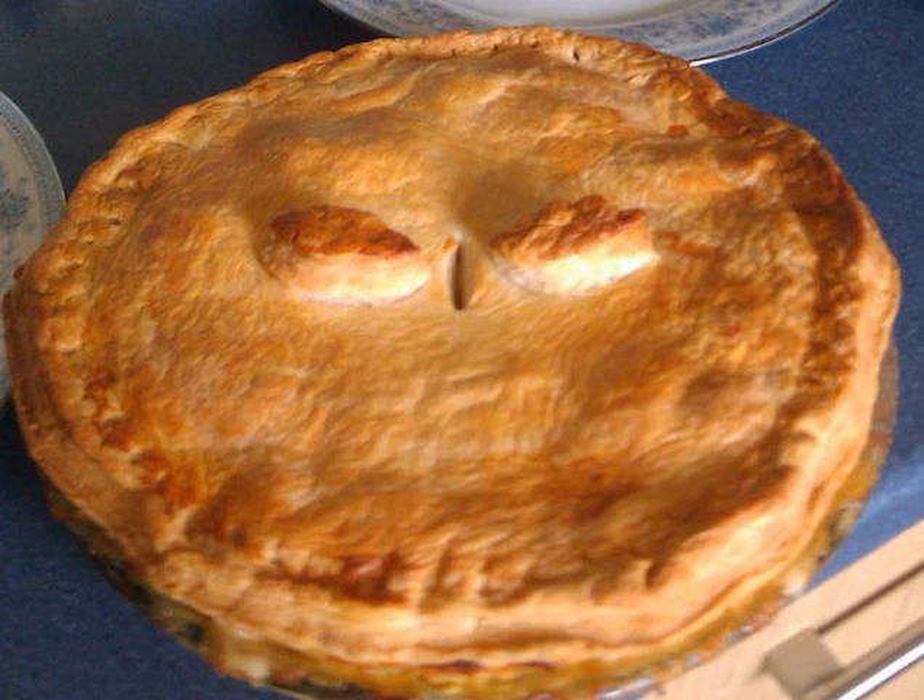Chip shops across the country stock these pies and they also are available to buy in supermarkets nationally.